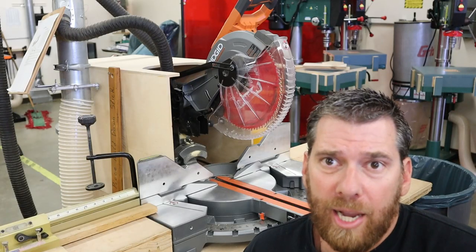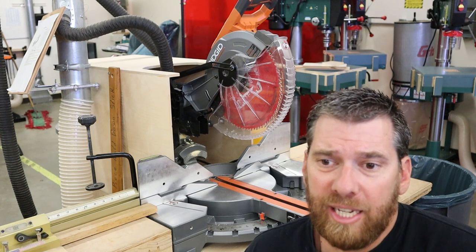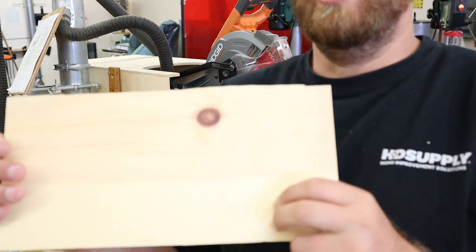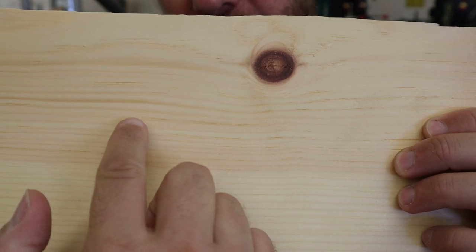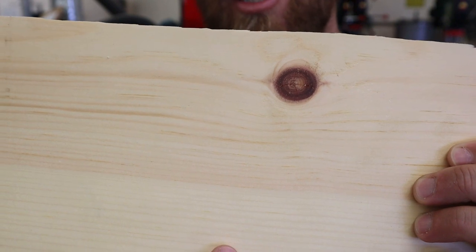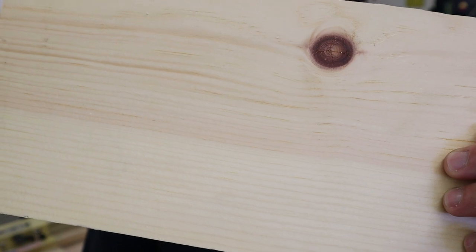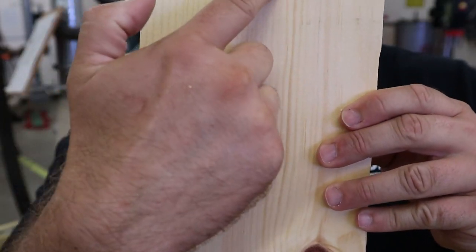Let's take a look at what the miter saw is capable of. There's one thing that the miter saw really excels at, and that is called a cross cut. If we take a look at this board here and hold it up to the camera, you can see the grain is running left to right. If I cut across that grain, that is a cross cut, and that is what this saw excels at doing.